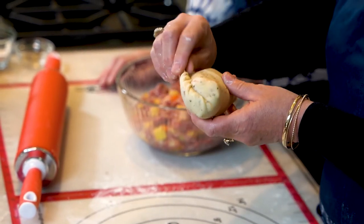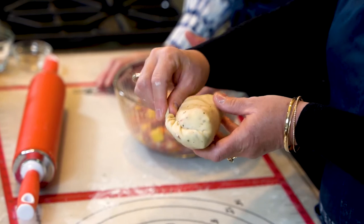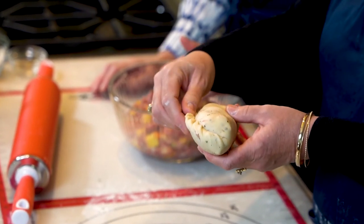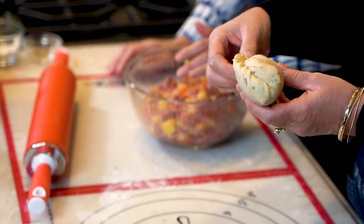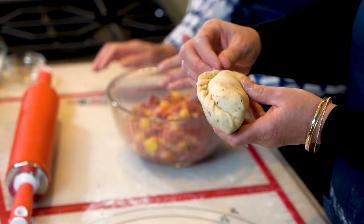I'm sealing them — you could take a fork and crimp it if you wanted, but I'll fold over the corners and do a rope crimp. Just pinch and go and pinch, keep twisting. This one's turning out very nice — gorgeous. And if there's a little bit of burger that comes out, that's okay, it'll bake and give extra flavor.